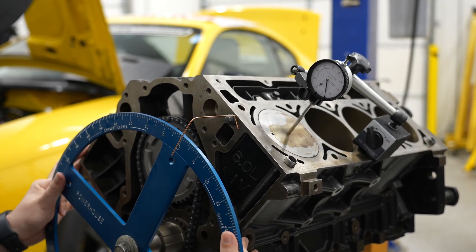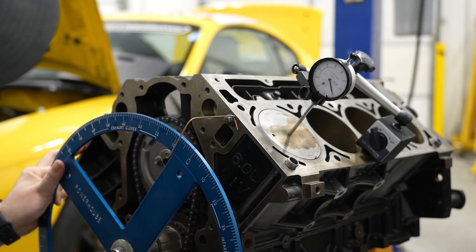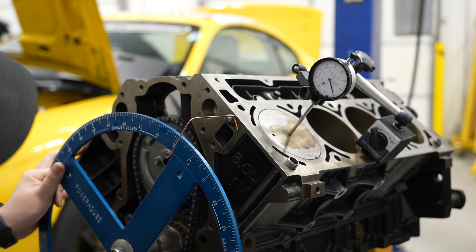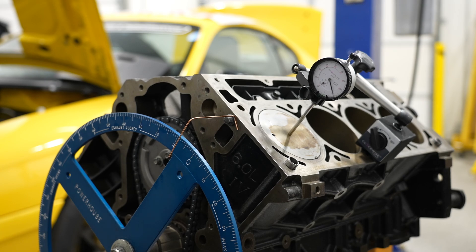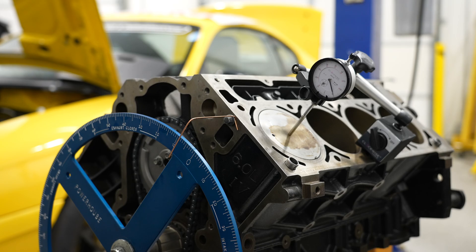Right there I'm about five and a half. Five and a half — that means I'm perfectly on top dead center, because we're just taking the split of the numbers to make sure it's the same on either side.